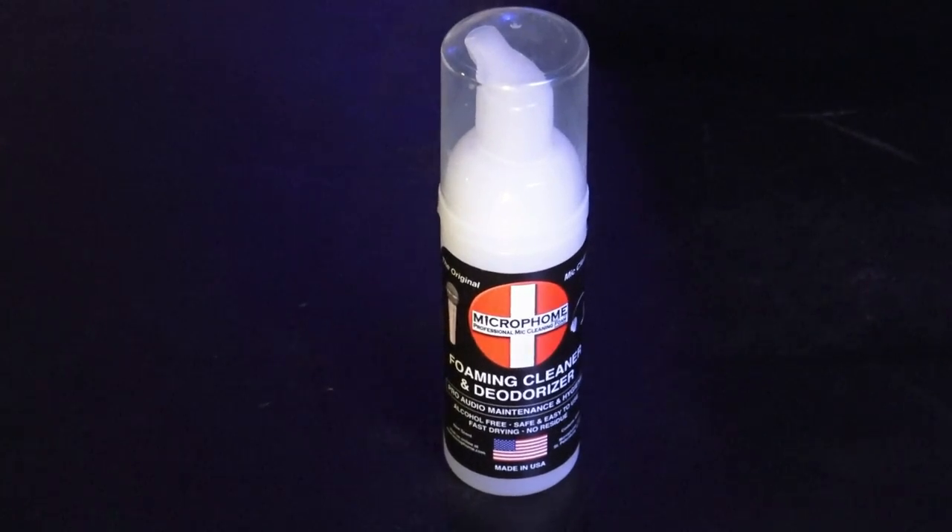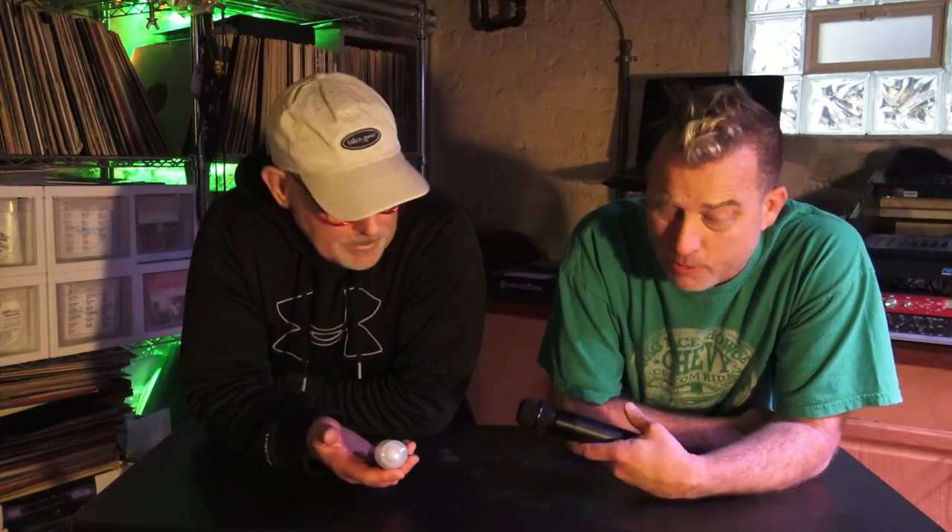Hey guys, what's up? A little DJ tip for you. Dave Ellsworth just brought this up to me — he showed me this, he bought a case of it. This is Micro Foam, brand foaming cleaner and deodorizer. You got this on Amazon — a case of six for $20 or whatever.